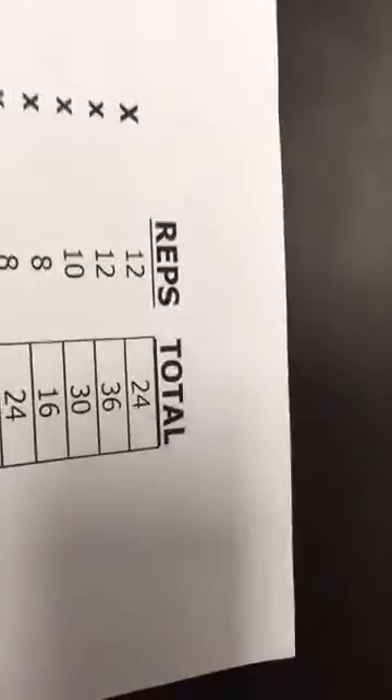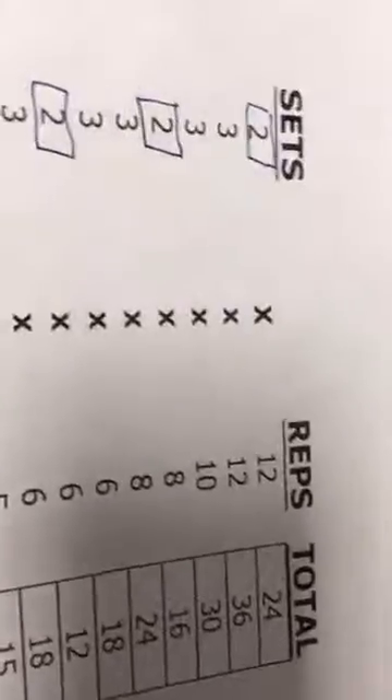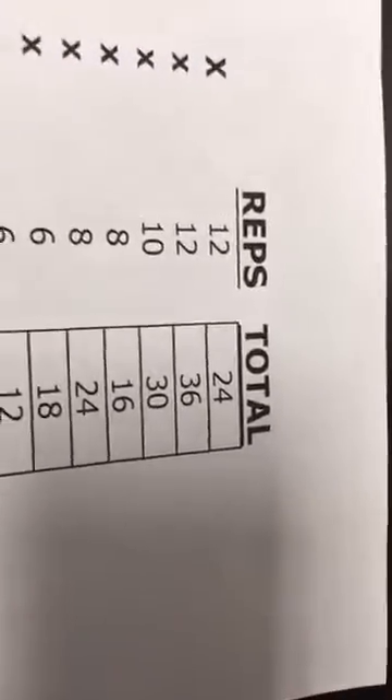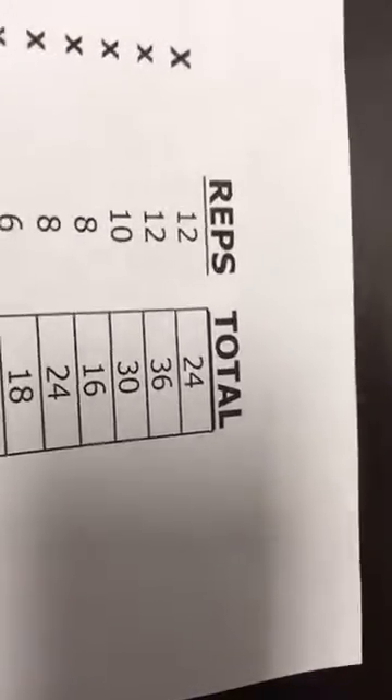Using bench press as an example: week one, do two sets of 12 reps — 24 total reps. Week two is three sets of 12 reps — 36 total reps. You can keep the weight exactly the same and you'll see you lifted 50 percent more times, from 24 to 36. That is going to make your body adapt.